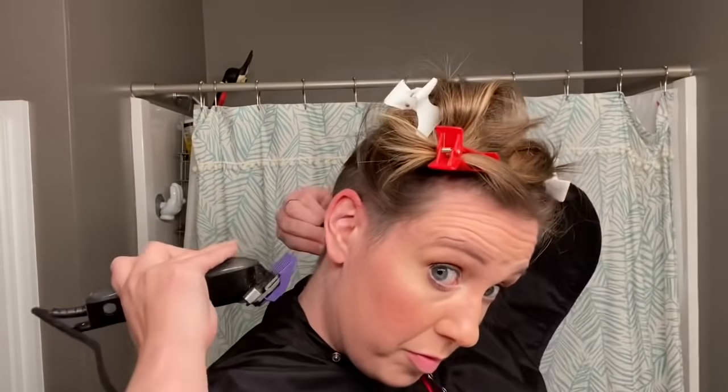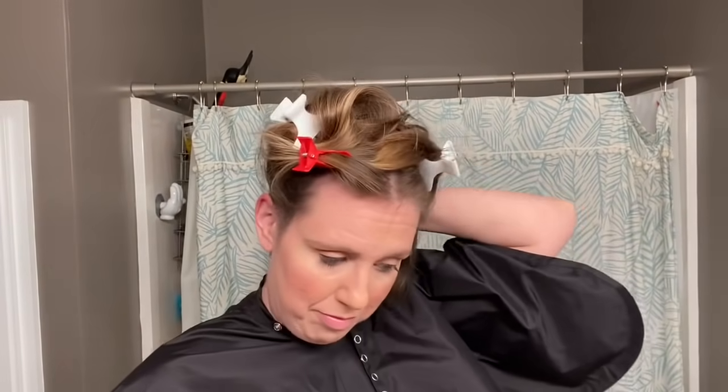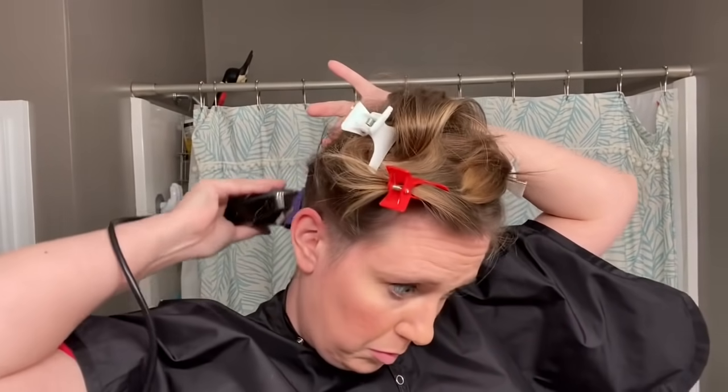What got me on this kick of wanting to cut my hair real short again was I was over at my mom's house and she was watching one of the Good Witch movies on Hallmark — very mom thing to do — and I saw the character's hair and I just loved it. I couldn't stop thinking about it, so I just did it. Impulse control is not always my strong suit.